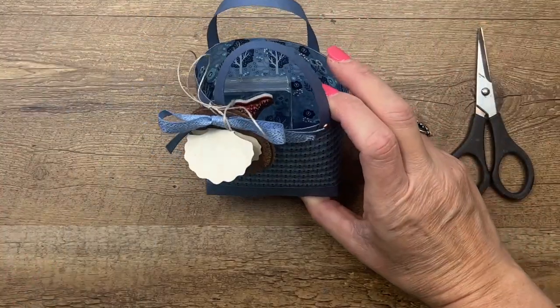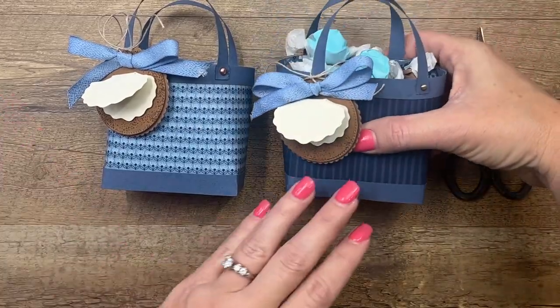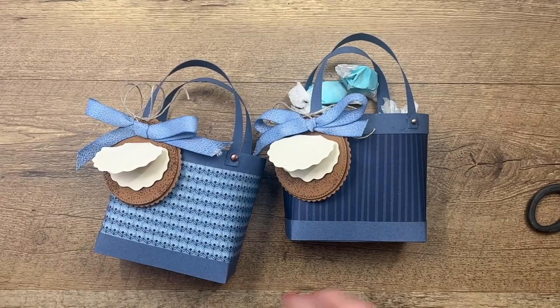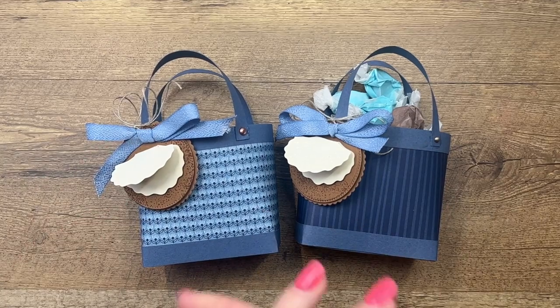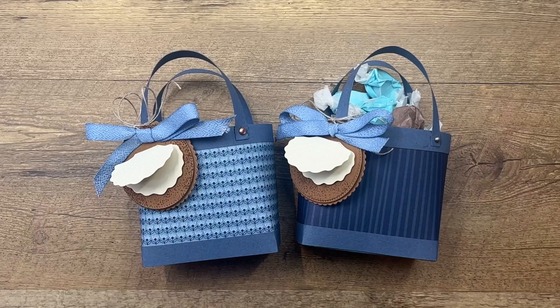And there is your super cute little beach bag — won't those make cute summer party favors! Make sure you click the link here on YouTube and hop over to my blog to grab the free PDF that has all the measurements and the supplies, and check out the other two Seaside Bay projects. Thanks everybody, have fun, bye!